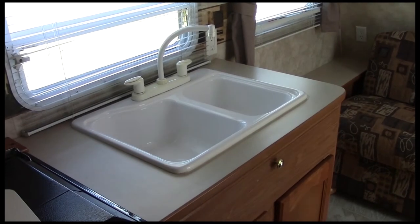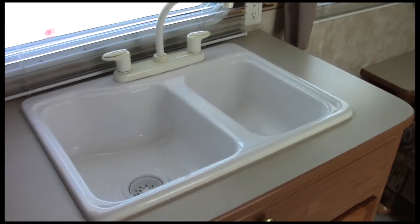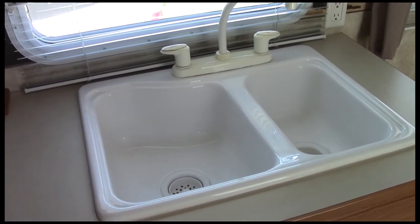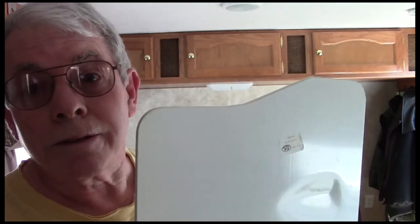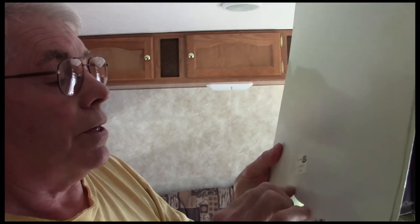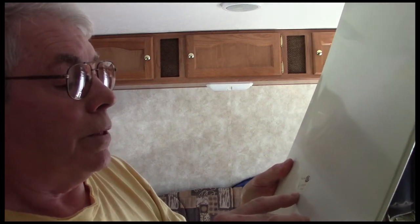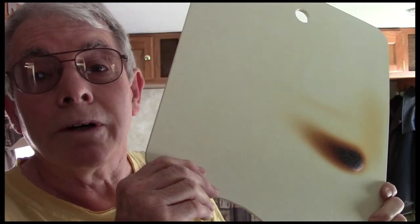We're now in my son and daughter-in-law's trailer. Their sink is a totally different configuration from my double stainless, so we can't give them a sliding sink cover — but we're going to give them extra countertop space anyway. Their trailer actually did come with a sink plug, but my son — like his dad — does not like to read instructions. It says right on it 'sink cover,' not 'stove cover,' which is why we're building another one for him.